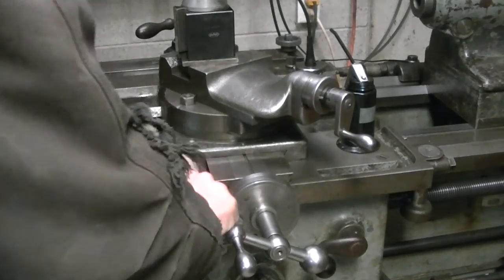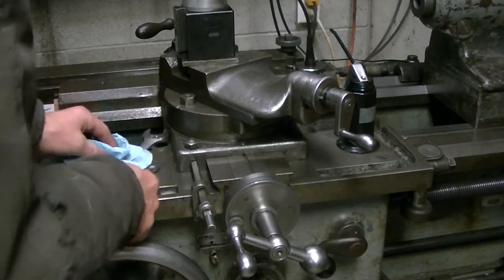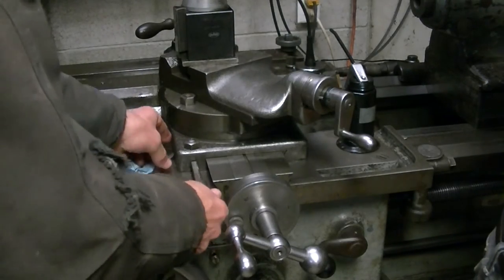Here I am throwing up a video on threading. I just realized that the Hendy has got some unique features, so I thought I'd just do a quick video.